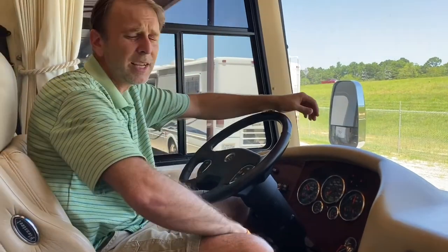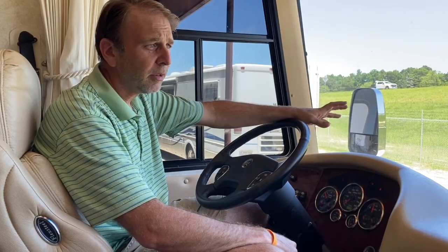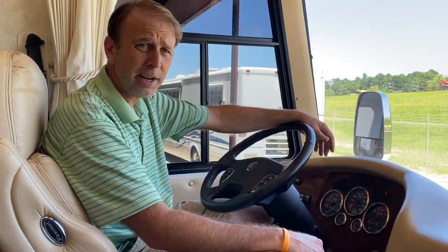This one has the Cummins ISL 400 in it, six-speed Allison transmission. It's got Michelin tires, the big 295s from 2019. Oil's good. This thing's ready to hit the road.